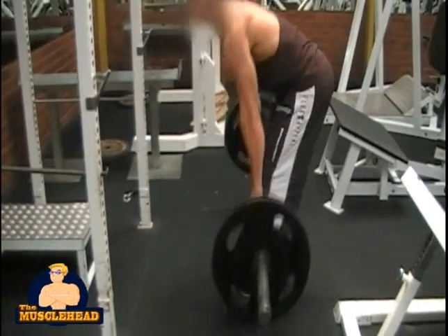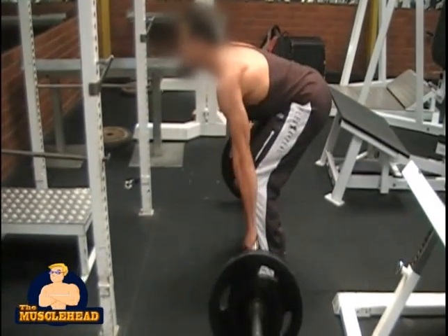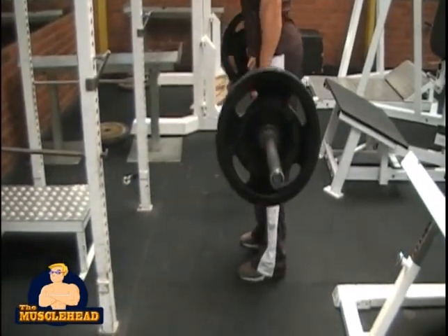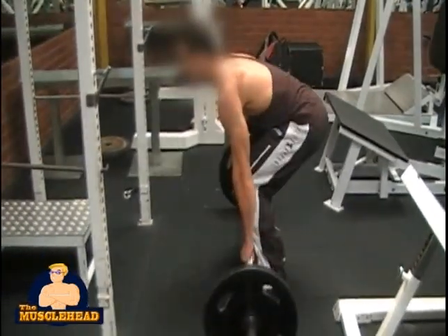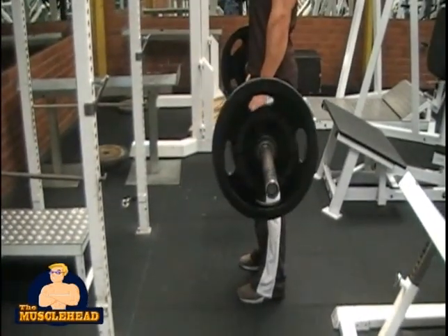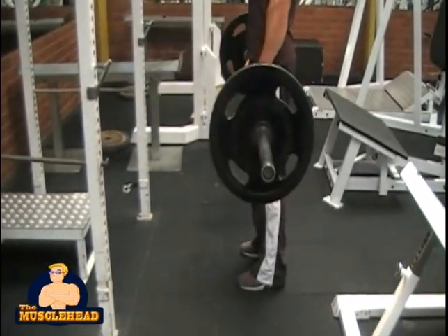To begin this exercise, load up a barbell with a suitable amount of weight. Keep your feet at shoulder width and grip the bar wherever it is comfortable. If you are using a heavy weight, it may be helpful to use an alternate grip, meaning one hand faces away and one hand faces towards you.